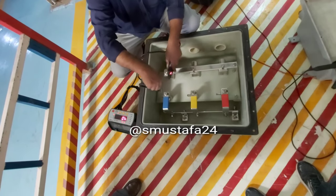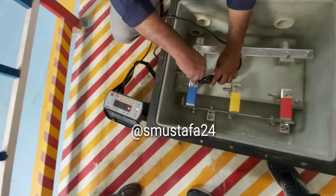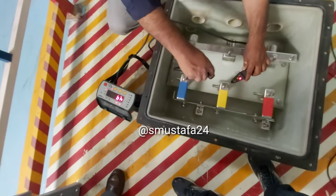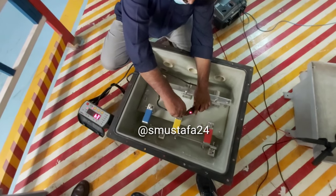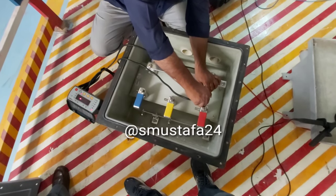Finally, we are about to check the contact resistance by injecting a certain amount of current between the contacts. As you can see, this can assure us that the termination is done up to the standards.